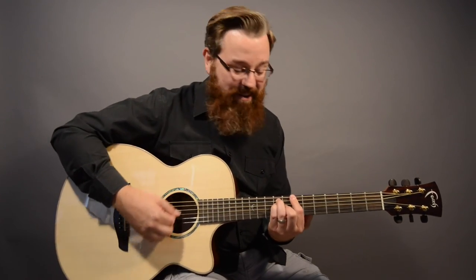Again, this is the Faith Venus model and it's a great guitar. Thanks for watching me show it to you today.